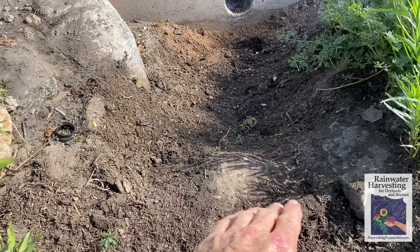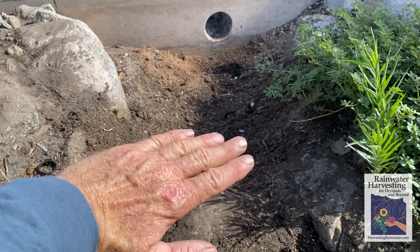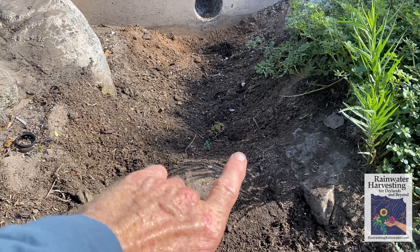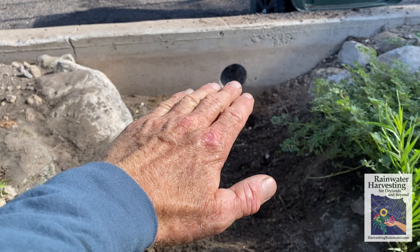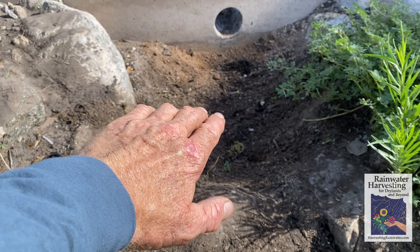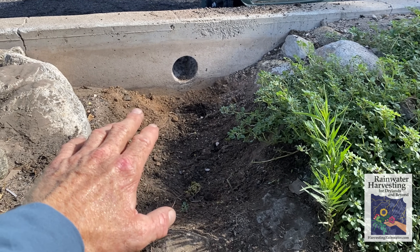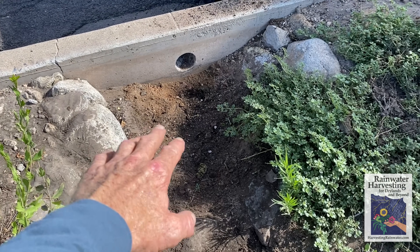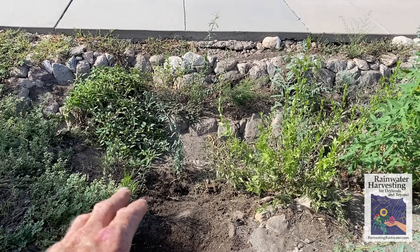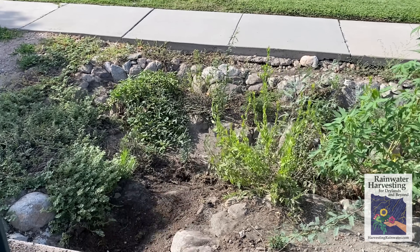Once the water comes through the curb core and drops into the sediment trap, it pools and slows down, and the sediment drops out. It pools because of a little rock lip that's higher than the basin floor, and the trap sits two to three inches lower than the bottom of that inlet hole. If the spillway were higher, sediment accumulating here could build up to the height of the spillway and if that were higher than the inlet it could clog it. So you've got to make sure the spillway is lower than the bottom of that inlet — which is the case here. Now it's all good, we're ready for the next storm.